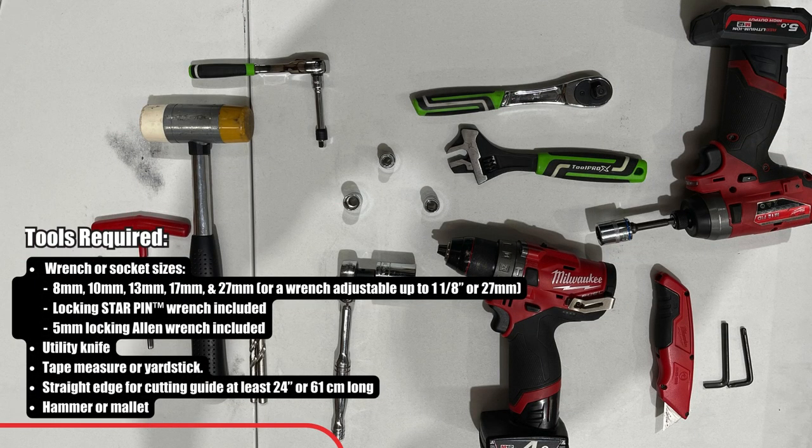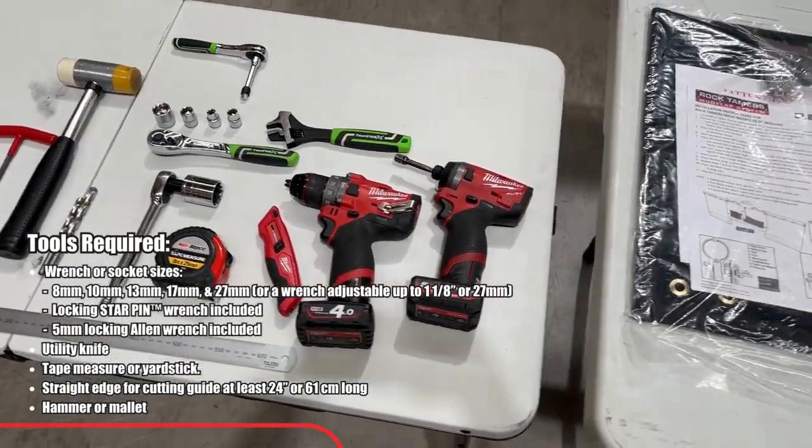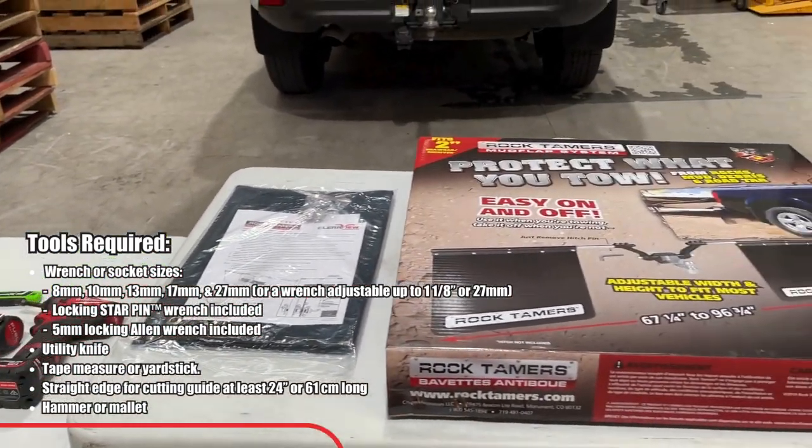Tools required are a wrench and socket sizes. You will also need a locking star pin wrench and a 5mm locking allen key wrench, a utility knife, a tape measure or yardstick, a straight edge, and a hammer or a mallet.